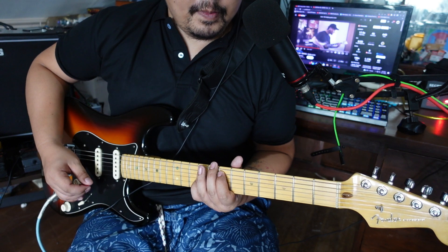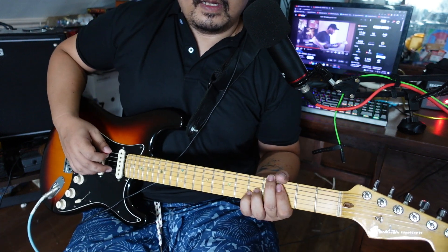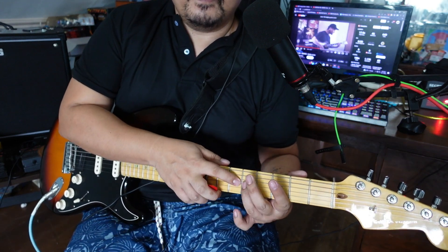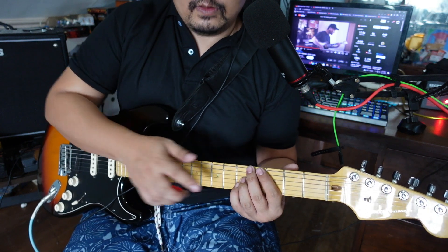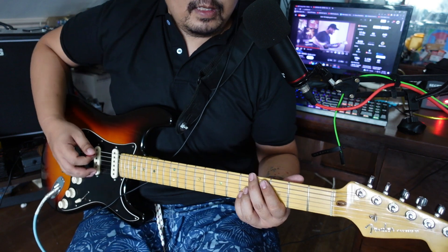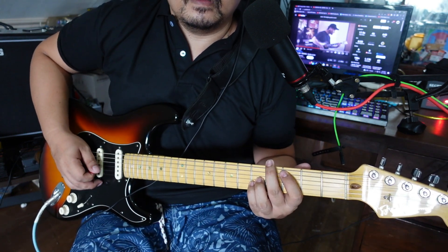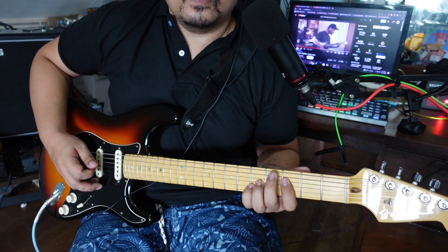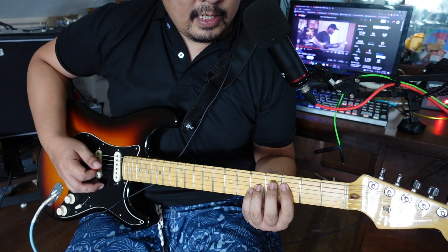This part — again the C chord, then with these two fingers: fifth fret on the G string and fifth fret on the B string. It's a picking pattern. Then move the pointer finger down to third fret on the D string — I think that's like an F chord.